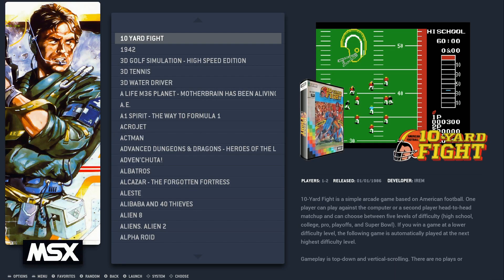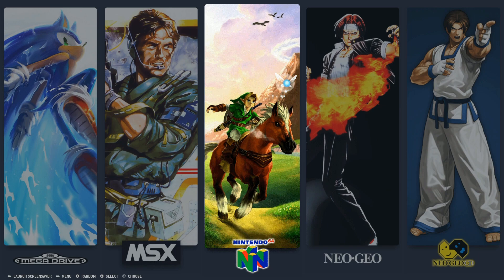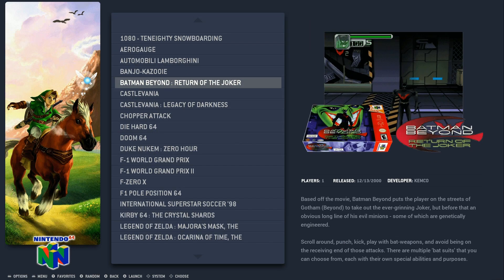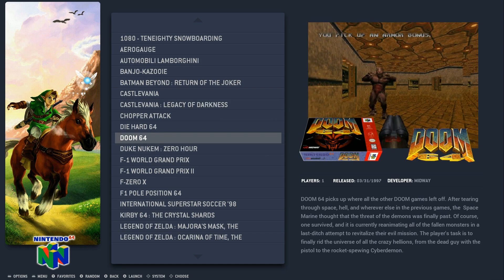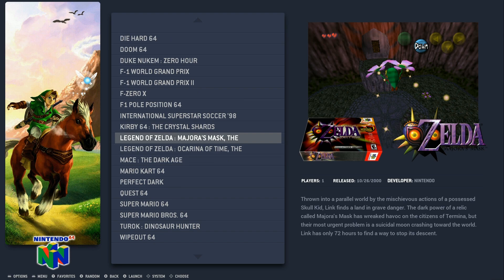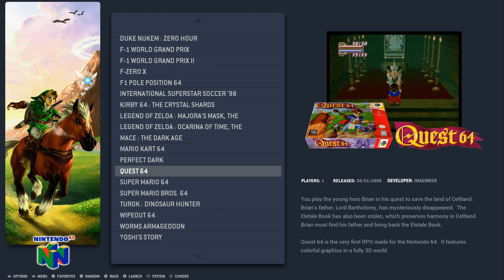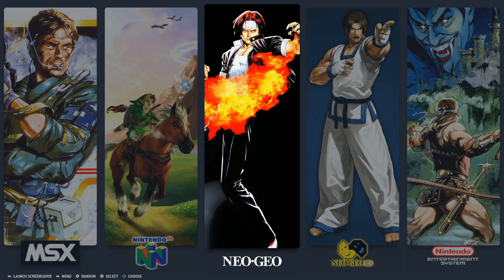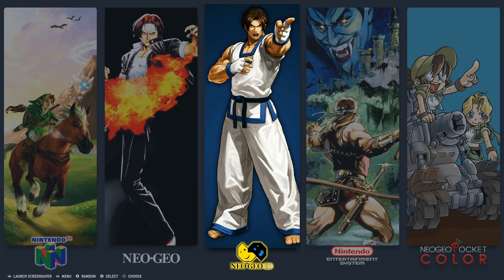MSX has 668; Nintendo 64 only has 29, and those games run okay — not amazing, but they'll all run. Neo Geo has about 142; Neo Geo CD has 29. Good box art throughout. NES has over 1,300. Dick Tracy's in there because that was the random game from earlier. The NES list also includes some hacks and the Family Computer Disk System games, which is a nice bonus.